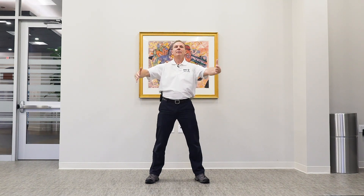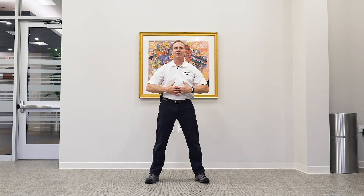You don't necessarily want to touch, but you just want to kind of hover the hands right over that area. Big deep breath in as your hands are out, deep breath out as you come back in.